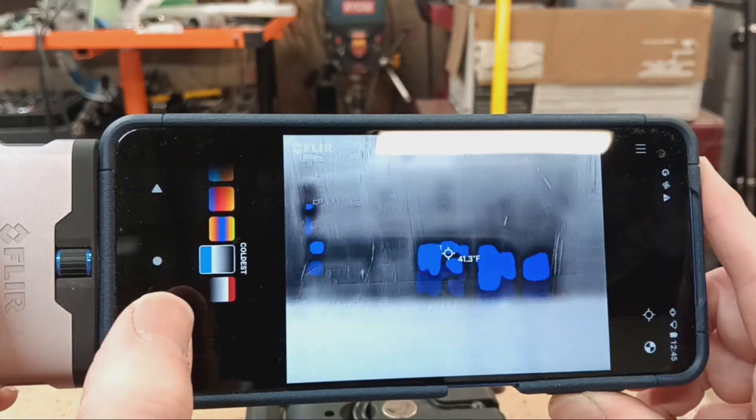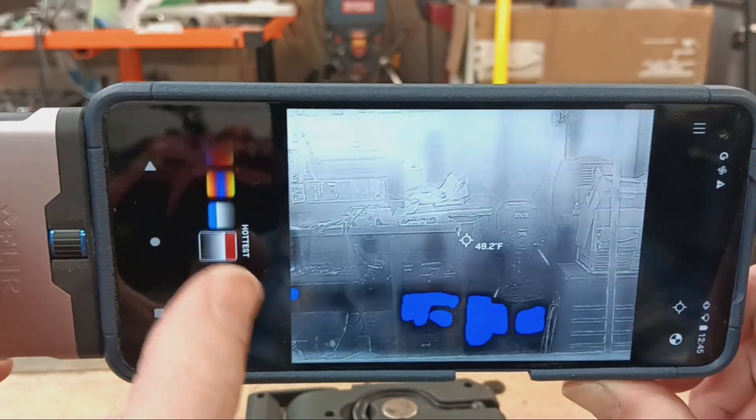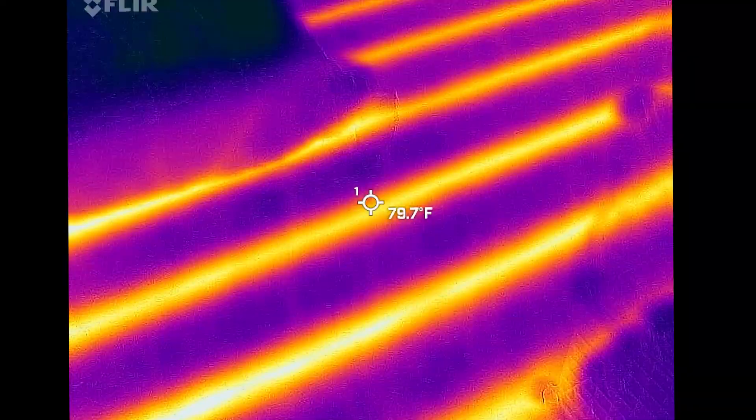The software supports a variety of color schemes to highlight useful data being recorded. Although the refresh rate wasn't very high while connected to my old Motorola G Power cell phone, the refresh was completely suitable for my investigations needing a thermal camera.